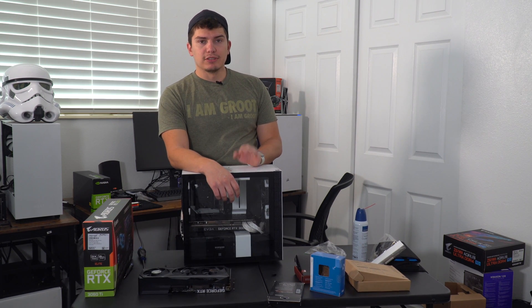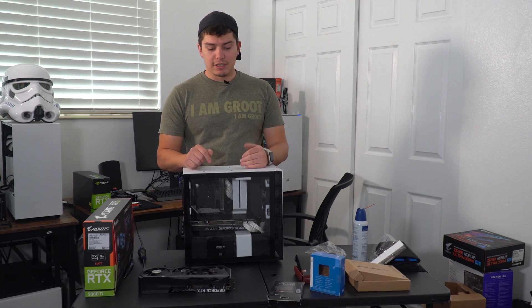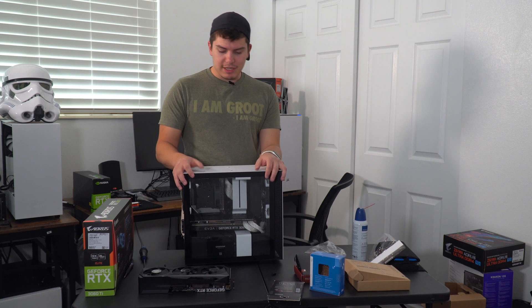Now that it's built, we're going to do some benchmarks and some stress tests. I'm going to check the temperatures. I just want to see if the air cooler is capable of properly cooling the processor inside of a mini-ITX build.